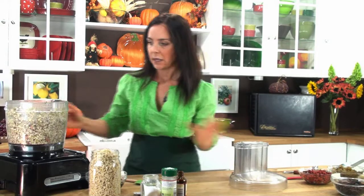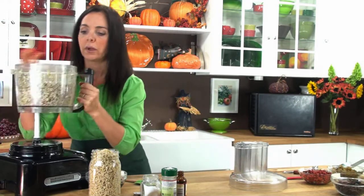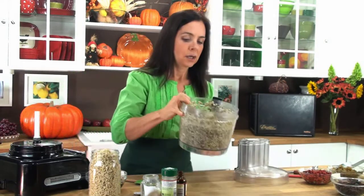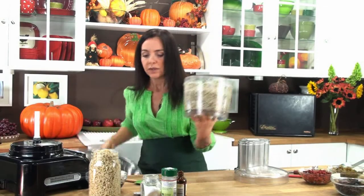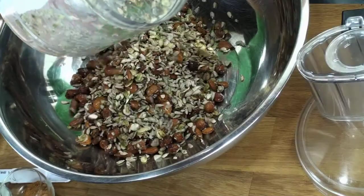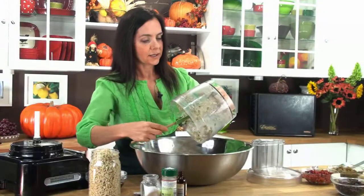Perfect. You can see it's still beautiful, nice, and chunky — that's how we want it. So we're going to pour this into a bowl, and now we're going to process our oats. With the oats, what we want to do is just simply break them up, so again it's just a pulse.